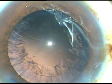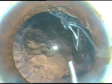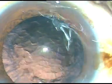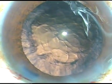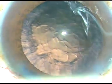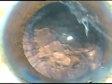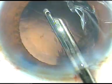Now a little bit of viscoelastic substance is injected. Cortical clean-up can be done by bimanual IA or coaxial IA. I use this very simple instrument — a 23 gauge Simcoe cannula — because it works very well in my hands and it is faster actually.